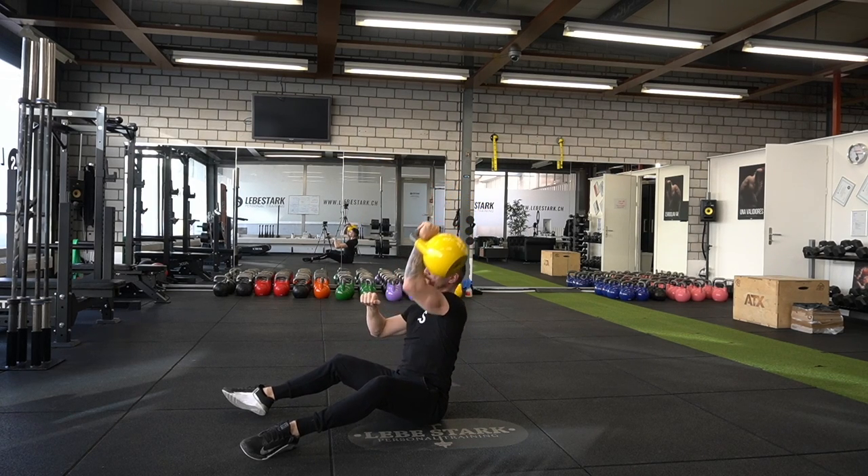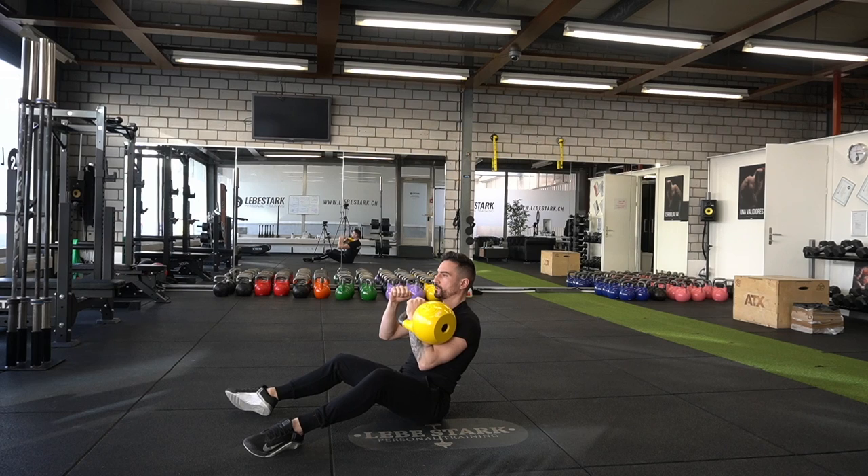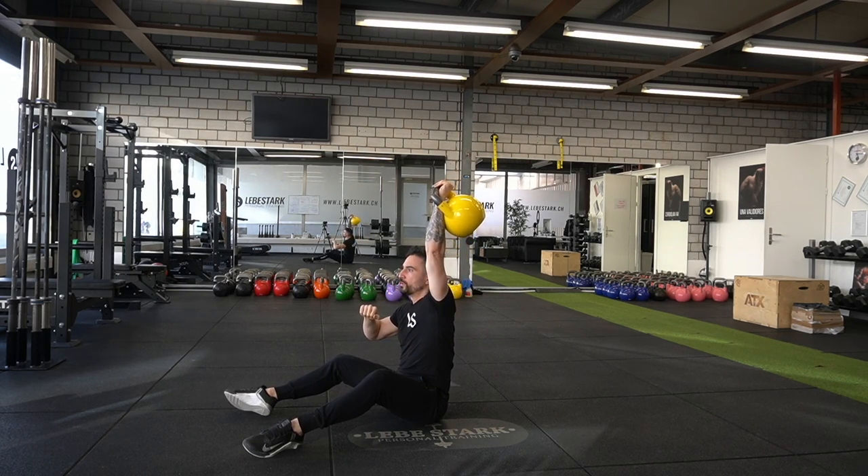In this video, I'm going to show you a 15-minute kettlebell workout with seven exercises that we melt together in a powerful complex. This workout trains your full body, your cardiovascular system, builds some solid muscle, and a good amount of strength.